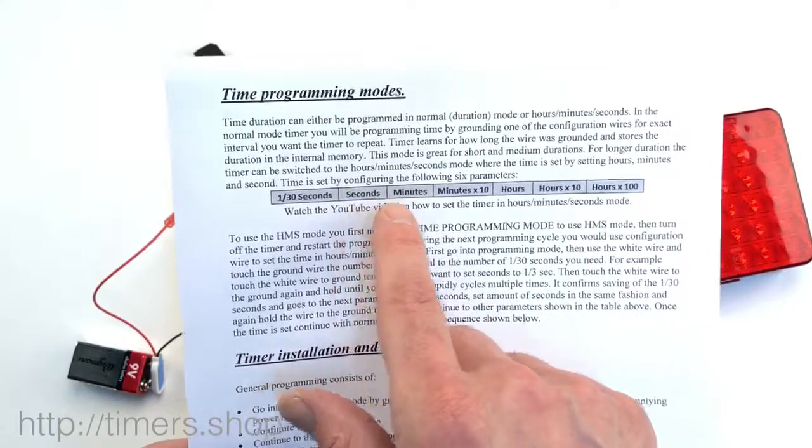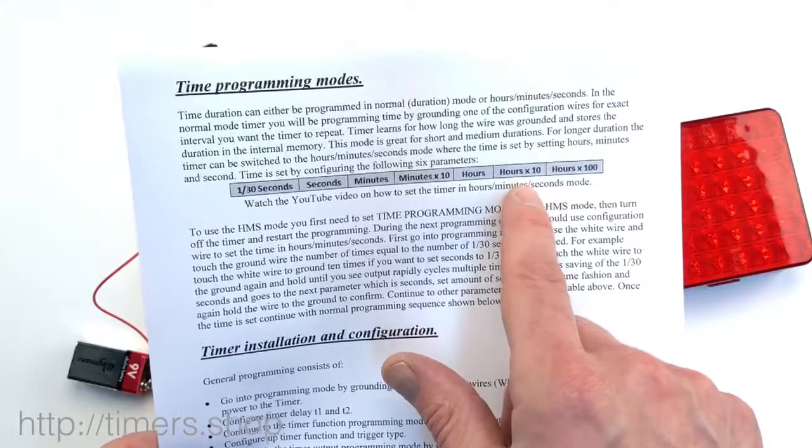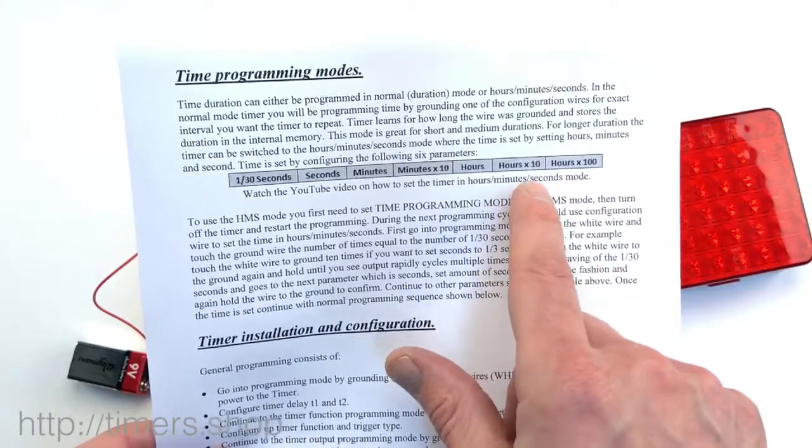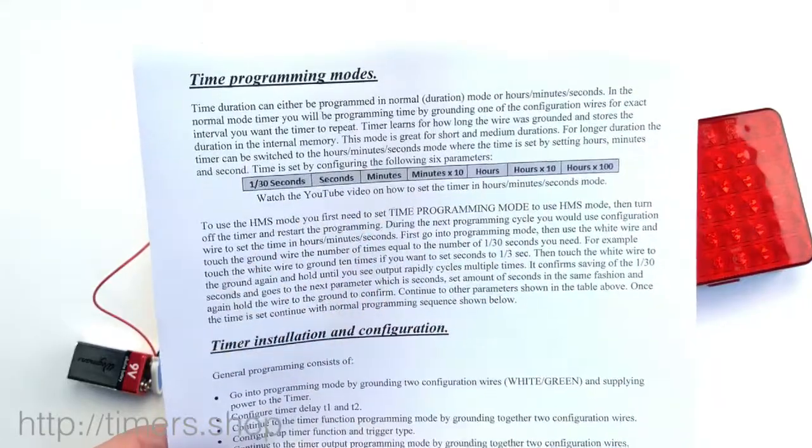Seconds to 10, minutes to zero, minutes by 10 to zero, hours to two, hours multiplied by 10 to two, and hours by 100 to zero. So it will sum up and make it 22 hours and 10 seconds.